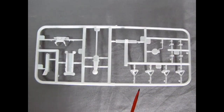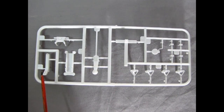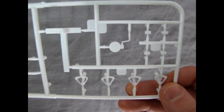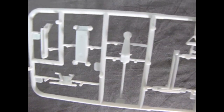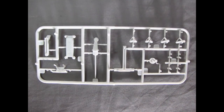Here we have our jack stands, our jack, and the components needed to make the engine stand. These look quite superb — very unique and very awesome. The detail level is quite high on all these components and there's no flash, which is really nice. Beautiful work done by Round 2 AMT.